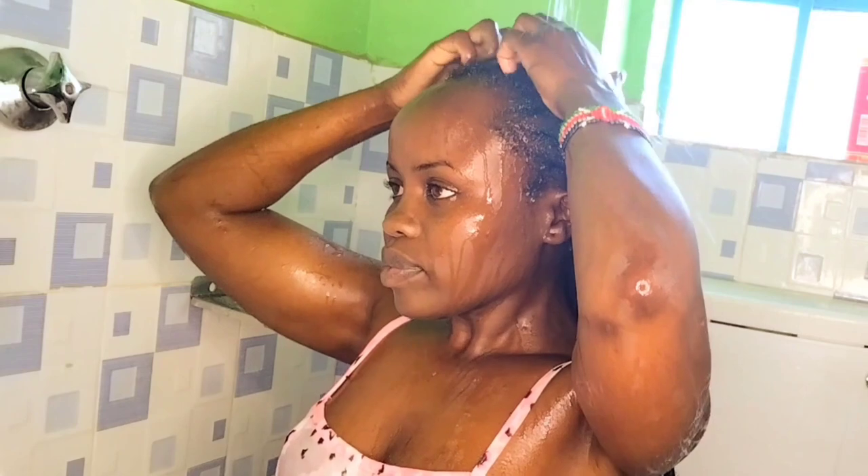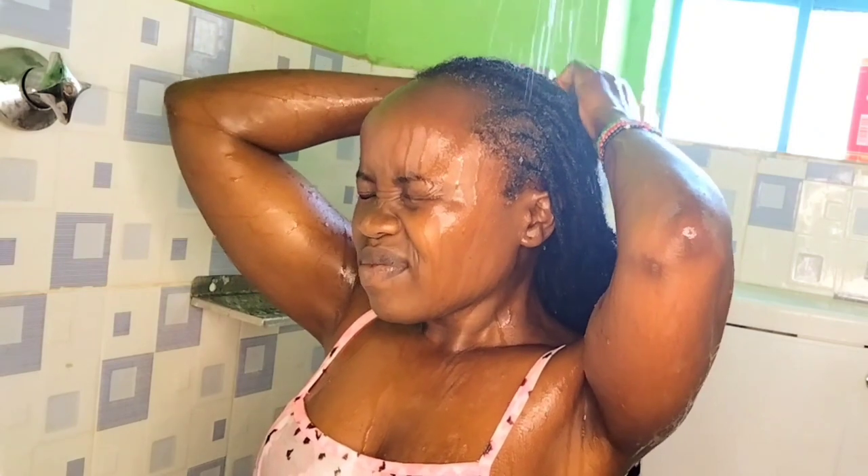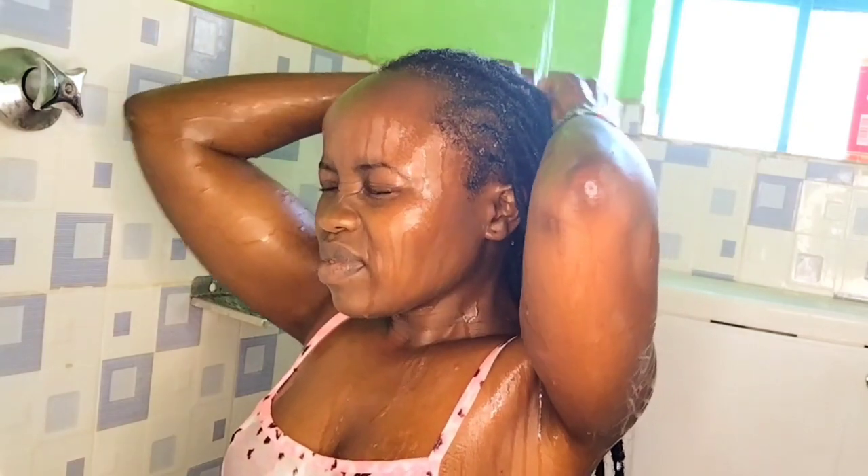I always soak from the roots to the tips of my locks, and this will allow all the products to go in. I always love warm water because it has the tendency to open the pores and the hair follicles, and definitely the stubborn dirt will be driven away. As you can see, there was a stubborn dread from my previous style. I was trying to unravel it, and eventually it cooperated. So I continued soaking.